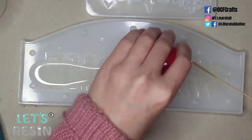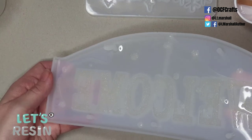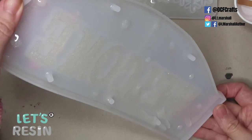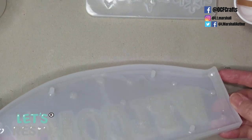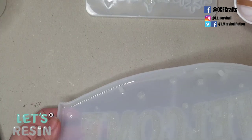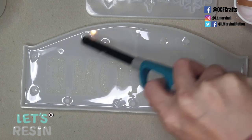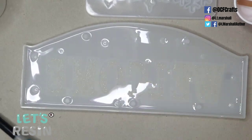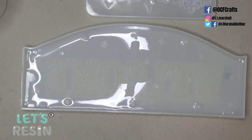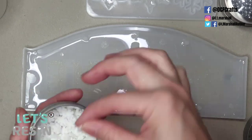I'm pouring in my clear resin and tilting and rotating the mold to swish it to every edge. At first it seems like enough, but once it sits and settles it starts to pull away from the edges — that's when you know you haven't got enough in the layer. Just like every other layer, go over it with a lighter to get rid of any air bubbles.